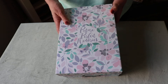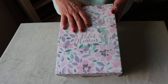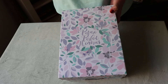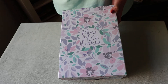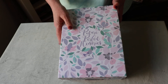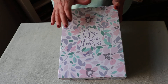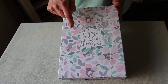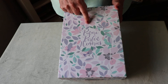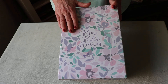I followed her instructions for making the album that's inside — I just changed things here and there to make it a little bit more of my own style and to use some things I had in my stash, but the basics are her design. I don't want to take credit for that, and I will link to her tutorial on YouTube, which is the one I followed to make my album.